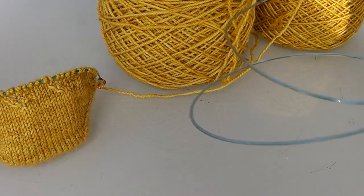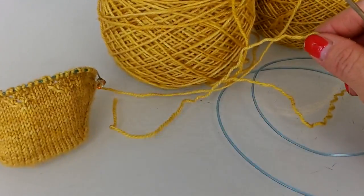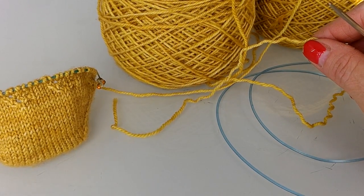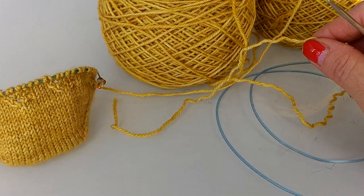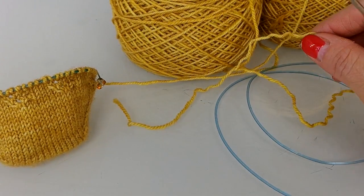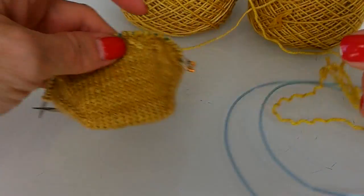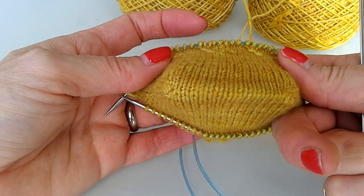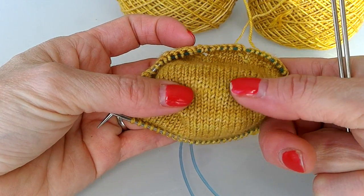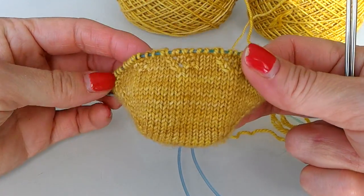If you're watching this, it's November the 9th, 2016. So in doing the Turkish cast on, it's a really nice cast on because it just looks like your knitting continues around, which it does, and it's pretty easy to do.